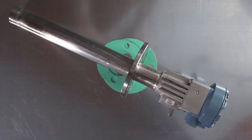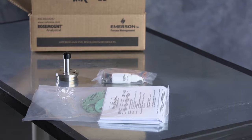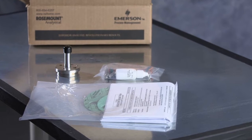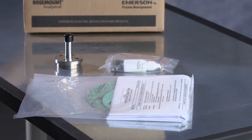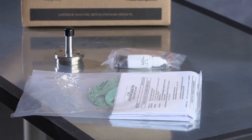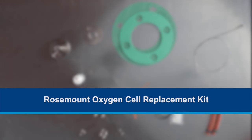Emerson's Rosemount In-Situ Oxygen Analyzer Probes are fully field repairable. In this video, we'll show you how to install a replacement cell in the oxygen analyzer probe and replace your diffuser using a Rosemount Oxygen Analyzer Replacement Kit. If you have not yet purchased a replacement cell kit or diffuser, please visit emerson.com to place your order and then refer back to this video.